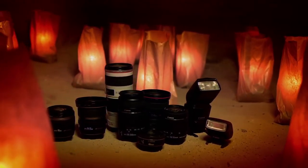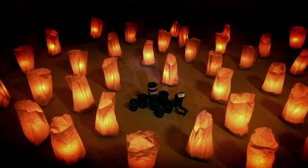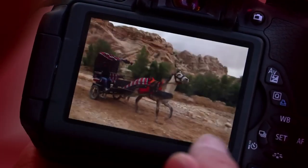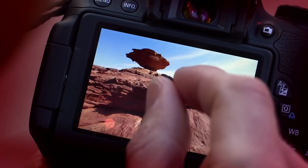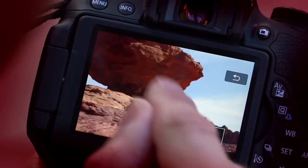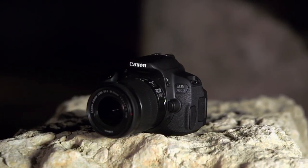The EOS 700D is part of the EOS system, one of the most comprehensive systems of digital SLRs, interchangeable lenses and accessories, and is trusted and used by professionals from around the world. EOS 700D — step into DSLR photography and let your creativity grow.